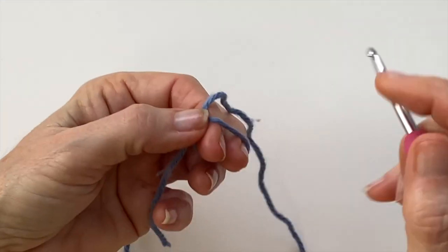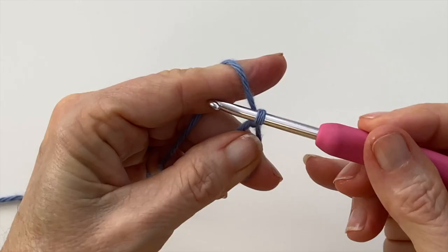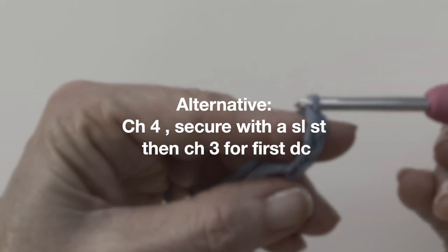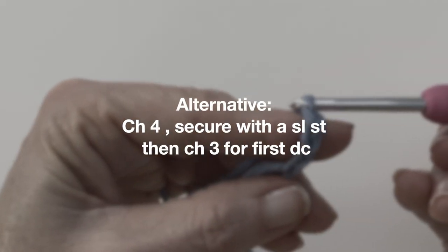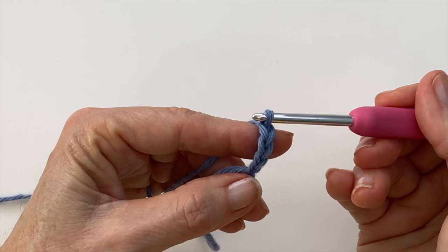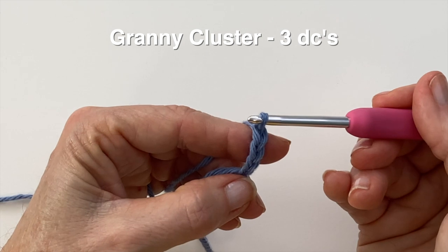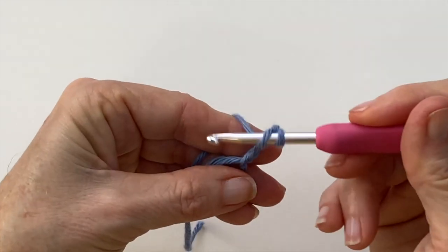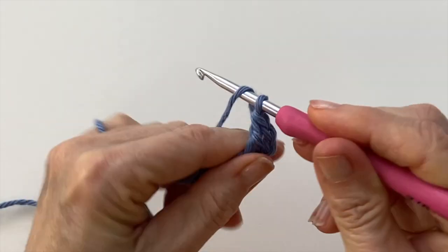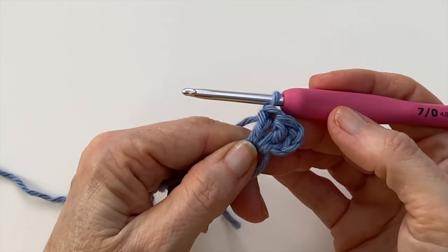To begin, create a magic circle and then chain three to serve as your first double crochet. If you don't like doing magic rings or magic circles you can do a chain four with a slip stitch and then do your chain three. Now we're going to create our first cluster. This chain three serves as the first double crochet in your cluster. A cluster is just three double crochets. So let's do two more and there's your first granny cluster.